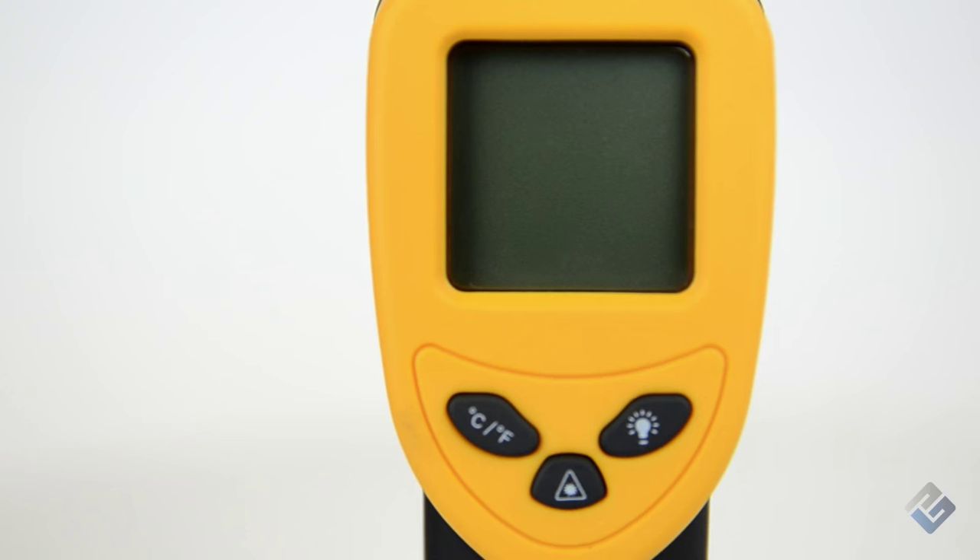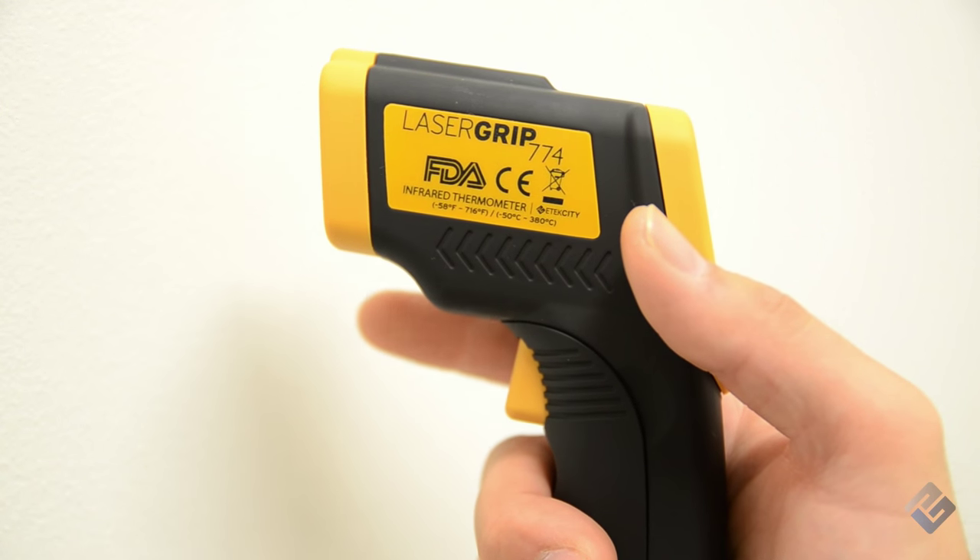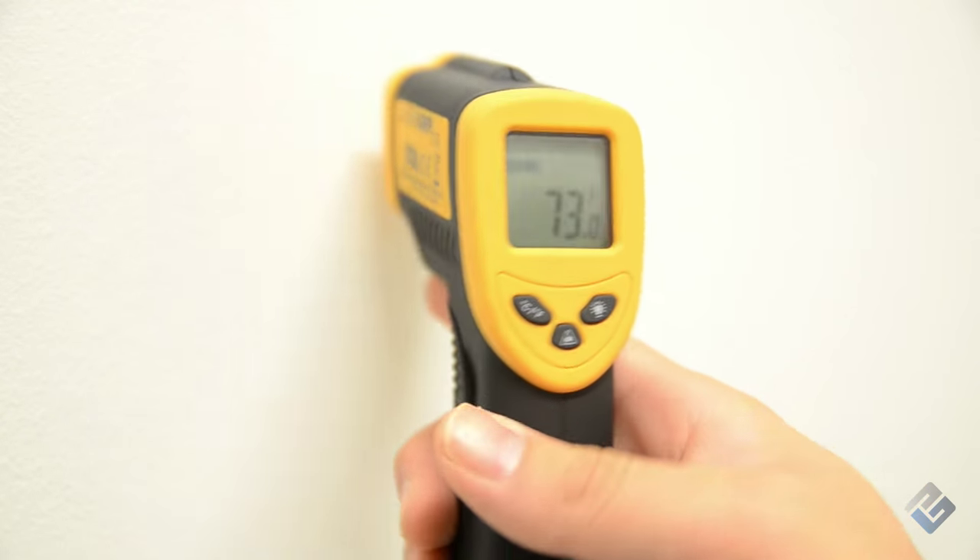The function buttons include temperature selection, laser activation, and display backlight control. To activate the LaserGrip, simply press the measurement trigger and the display will automatically activate.